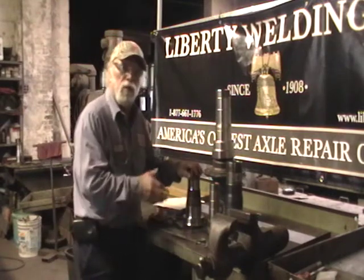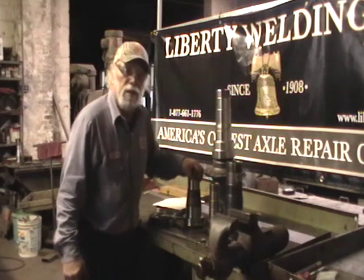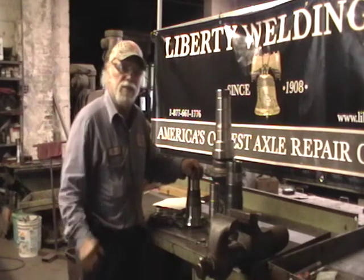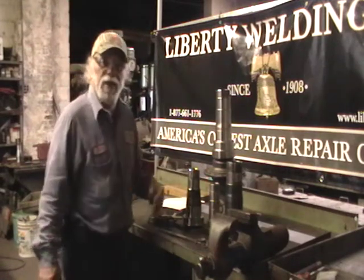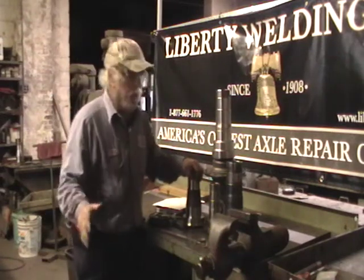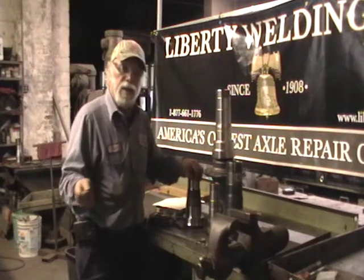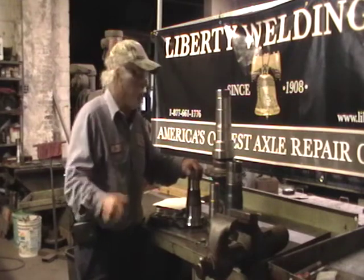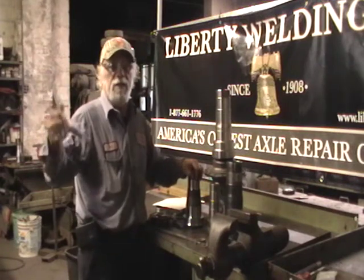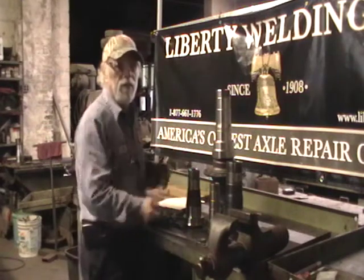If you're interested, look at our website — libertywelding.com. Email me at info@libertywelding.com, or call me toll-free at 877-661-1776. By the way, we've had that number since before the phone was there. We've got more experience than anybody in the country, possibly the world. Any time you need any questions answered, feel free to call me or email me. I thank you for watching this video — if there's anything I missed, lay it out in your reviews. I've got more experience than most people about this kind of stuff. Thank you for watching.